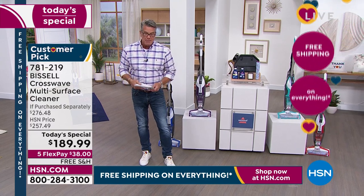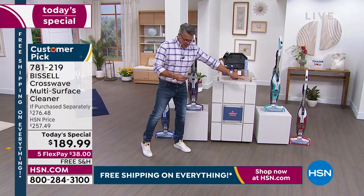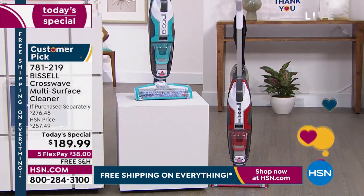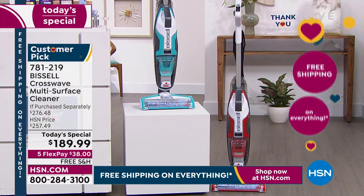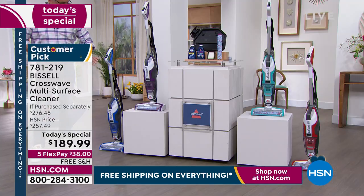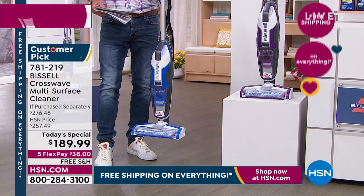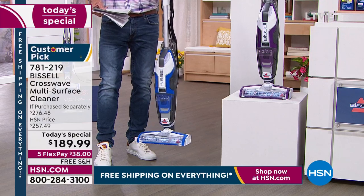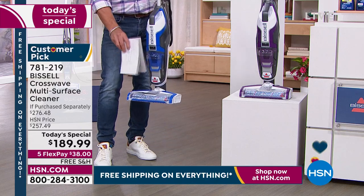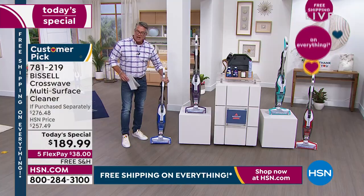You're going to love it. Everybody has a choice of colors — we have red, electric blue, purple, and cobalt. It only weighs 11 pounds. It's almost like one of those nifty mops, but a thousand times better because you don't have to go over it a hundred times or waste money on pads. It has a dual brush roll system with hard bristles and soft, so it works on any type of surface. It even has a way to clean itself.